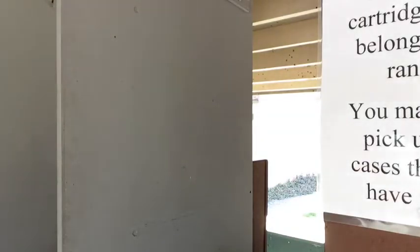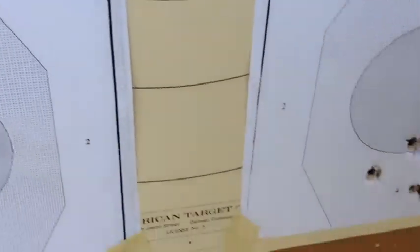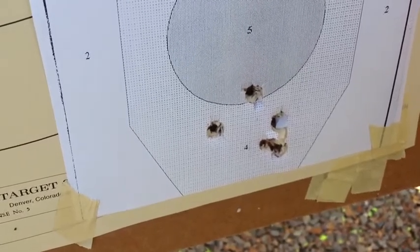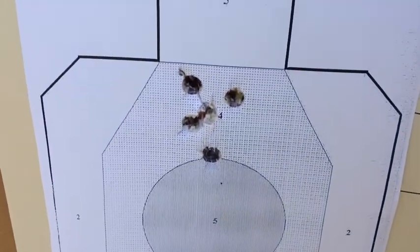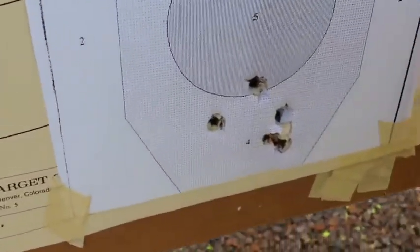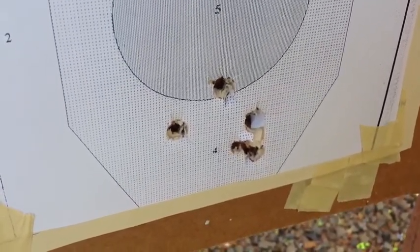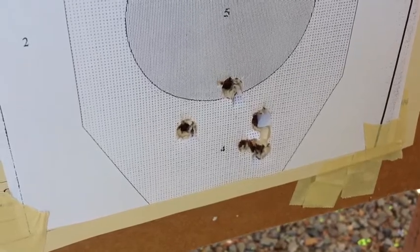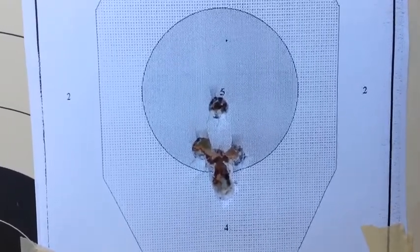This is a five-shot group from the Beretta Stampede at twelve and a half yards, and here's a group from the Ruger Vaquero — five shots at twelve and a half yards. They're about the same. If you're thinking about one gun over the other, bear in mind the Beretta has the best factory trigger there is to be found on single action pistols, and the Ruger has ruggedness and the ability to shoot magnum loads. So you gotta take your pick — or own them both. Just when you think a light trigger is the only way to go, the Ruger jumps up and shoots a group like this offhand at twelve and a half yards.